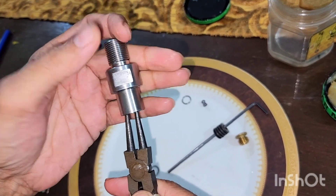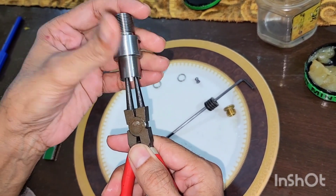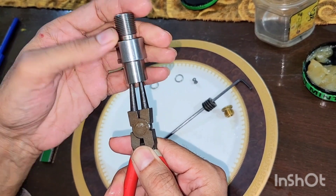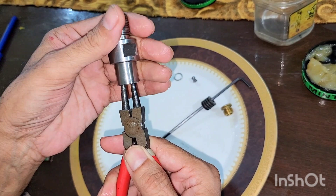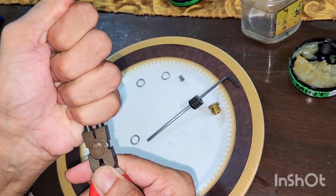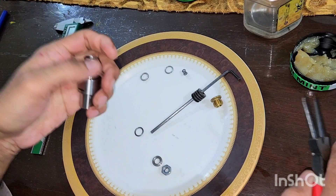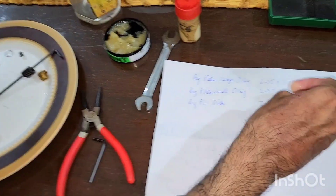There are threads and it's screwed in. We tighten it a bit, then we install the o-rings.